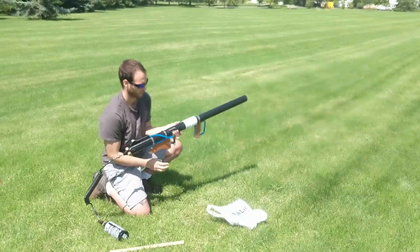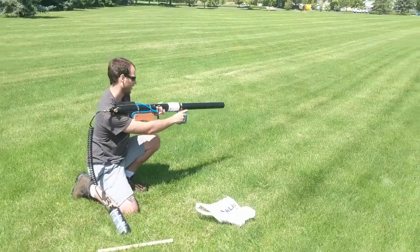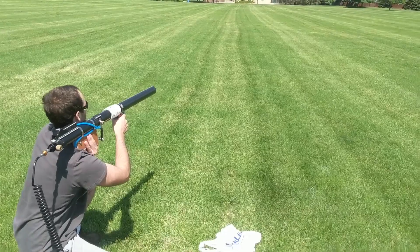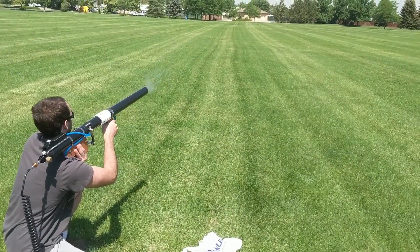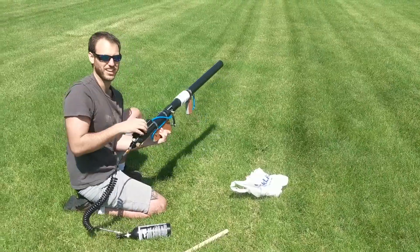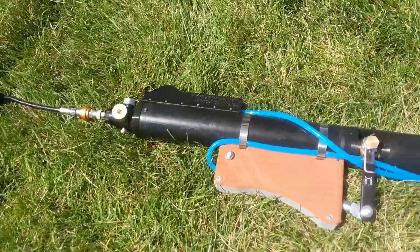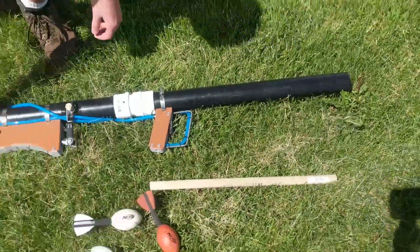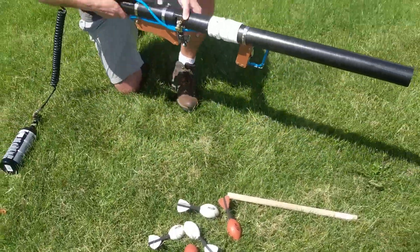That's when we cut the tail off, so it just drops down there. Fire test two — ready? Three, two, one. Pretty solid. This is what, 300 PSI.